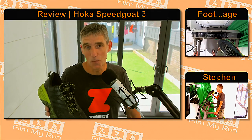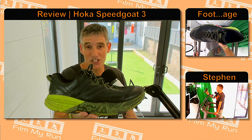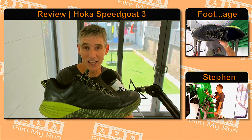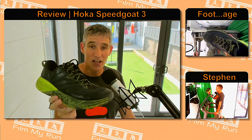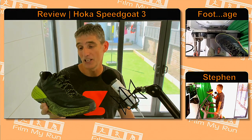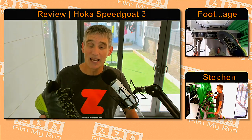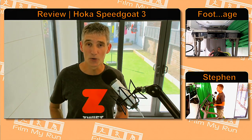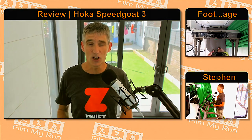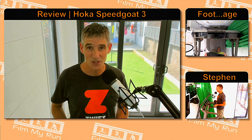And that is it for my review of the Hoka One One Speedgoat 3s — arguably the best ultra running trail shoe that money can buy. Go and try a pair on if you haven't already, I don't think you'll be disappointed. They've lasted me really well, I'm really pleased with them. Please go and subscribe to the Film My Run YouTube channel, let me know in the comments what you think of the Speedgoat 3s. I'll see you again for another review, another race, another ultra, another marathon, another crazy adventure next time. Take care, see you soon, bye-bye.